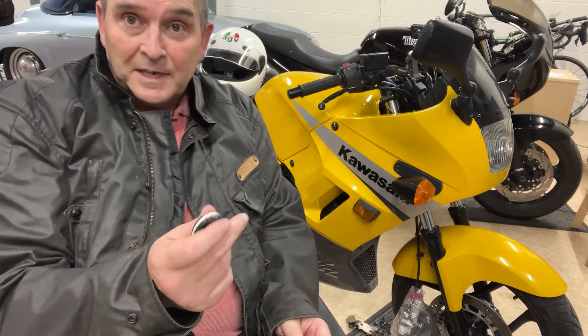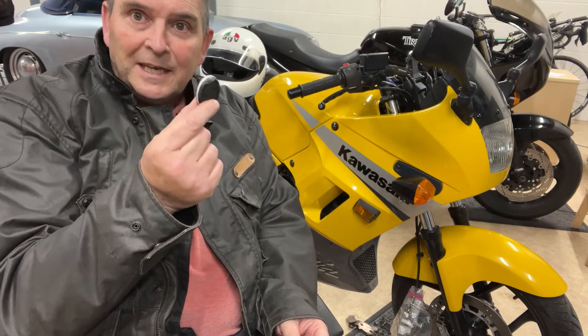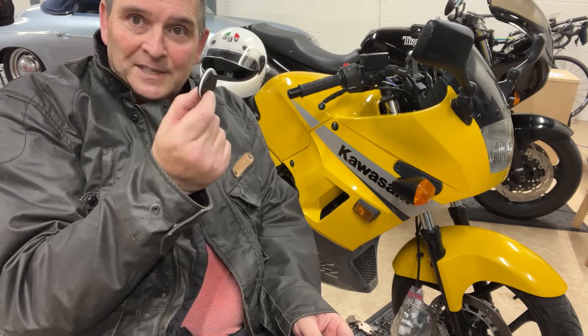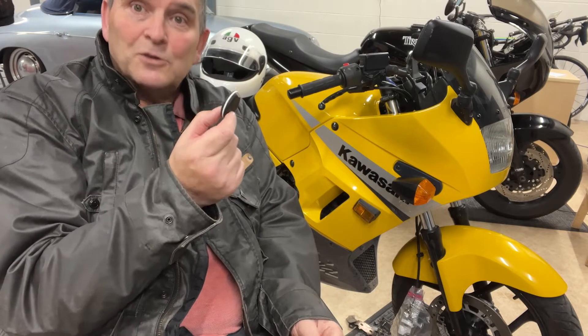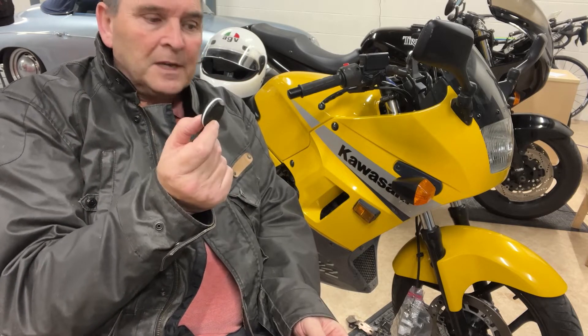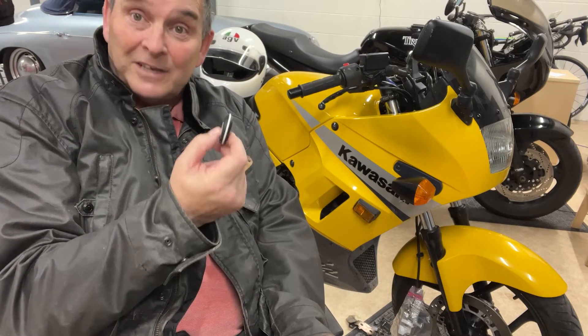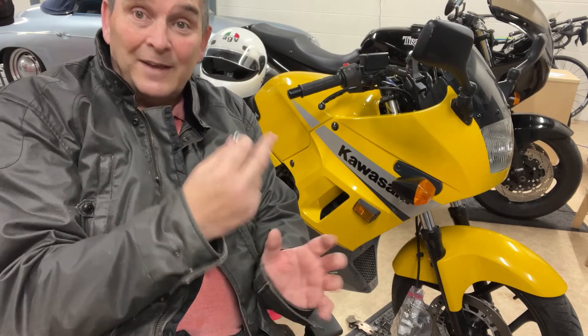The next mistake everyone's making: having this key fob in range of the bike. So your bike's parked down your alleyway, in your garage, out the front on the driveway — chained up, whatever — but you've got your Monimoto key fob sitting there. The range on this thing is at least 10 meters or more. This needs to stop. The bike needs to stop seeing this when you're parked up, otherwise someone could be down your alleyway swinging your bike around and you'll never know it — the sensitivity alarm will never get knocked off because the bike still sees the fob.